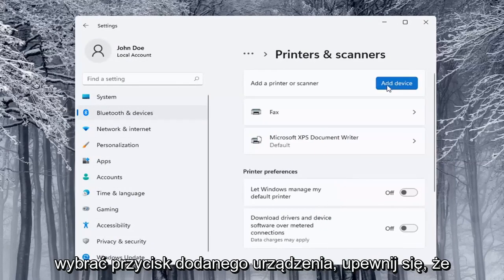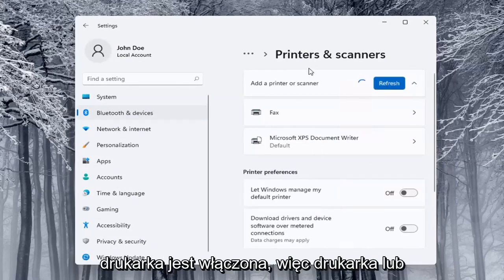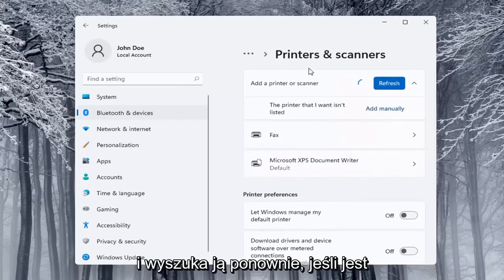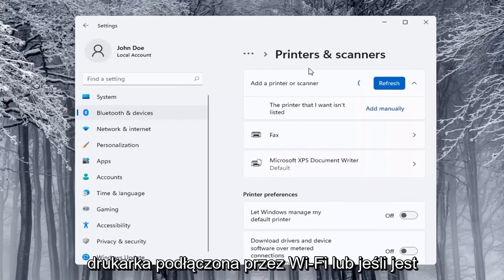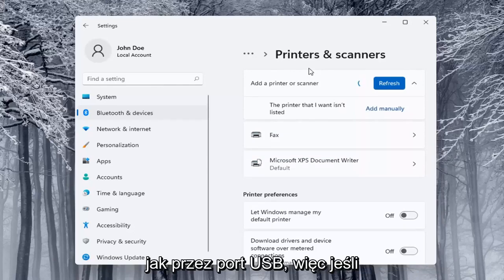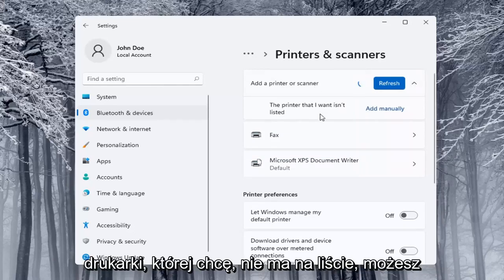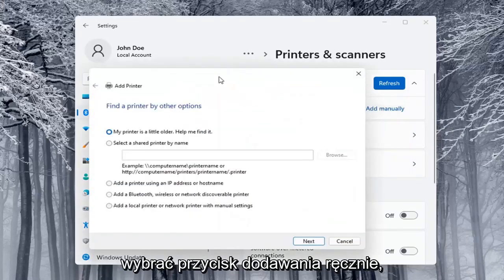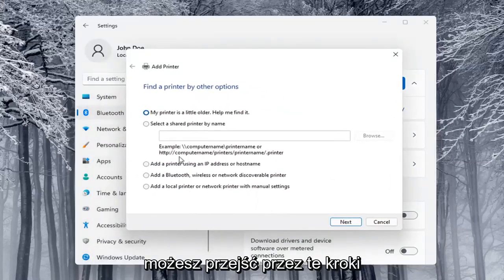Select the Add a Device button. Make sure your printer or scanner is turned on. It will search for it — whether it's a Wi-Fi connected printer or plugged in through a USB port. If the printer you want isn't listed, you can select the Add Manually button and walk through those steps.